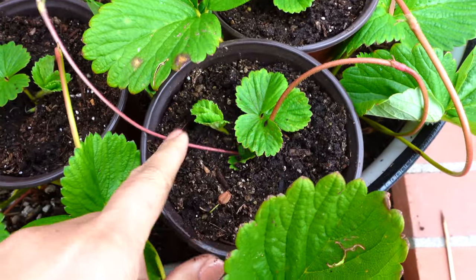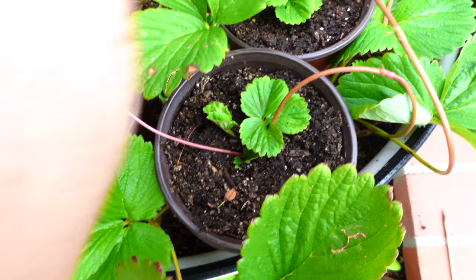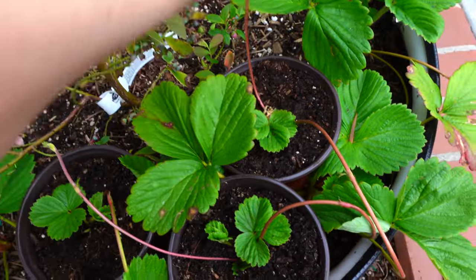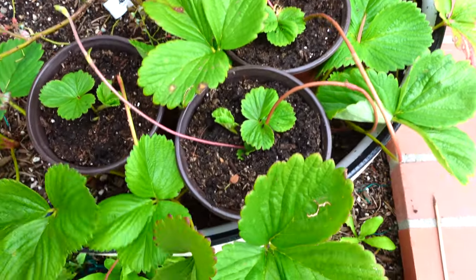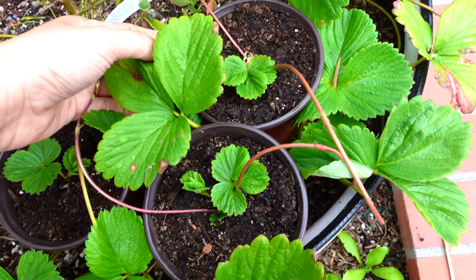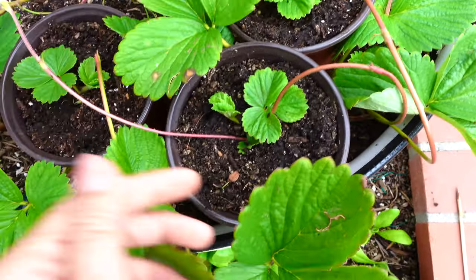Right now I leave them in the pot. As the runners grow you can pot them, so you will have unlimited strawberry plants. For the stem, I will cut it later when the runner starts to establish the roots.